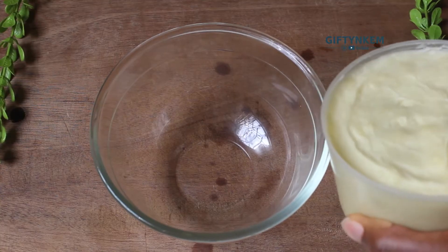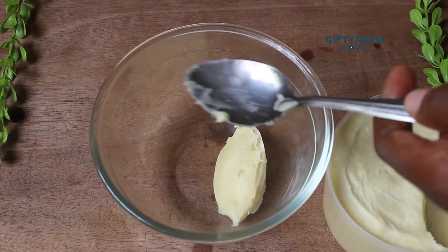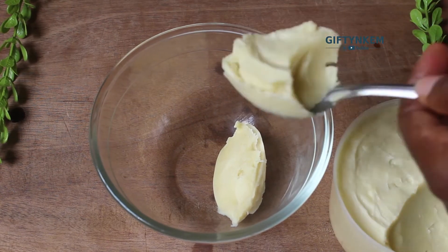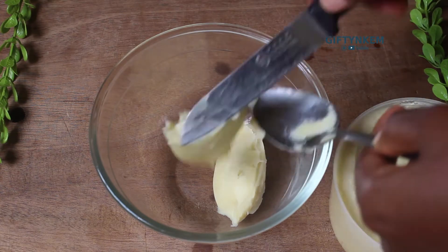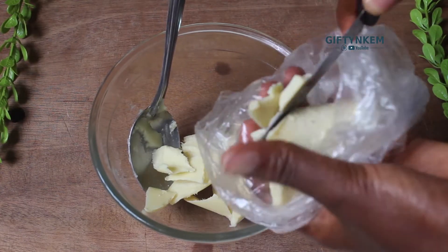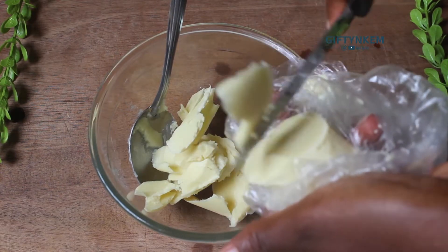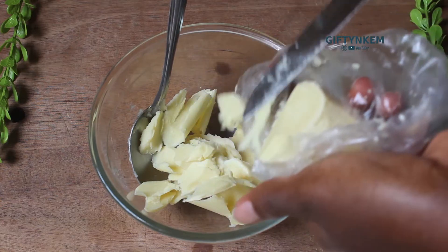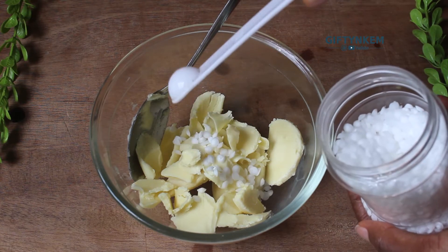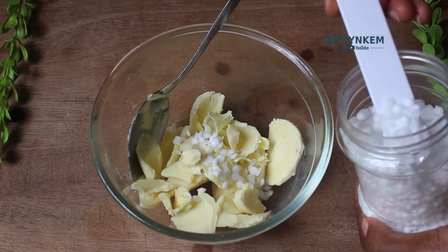The next is the oil base. I'm taking two spoons of shea butter and then a few chunks of my cocoa butter. I'm also going to add emulsifier - the emulsifier is going to help mix the oil base and the water base, which is the flaxseed gel. I'm adding half a teaspoon of the emulsifier wax.